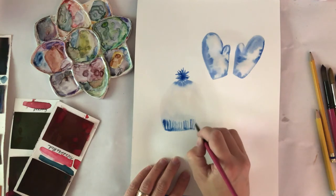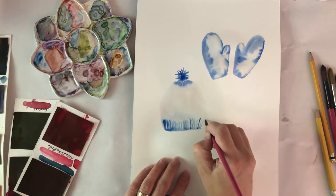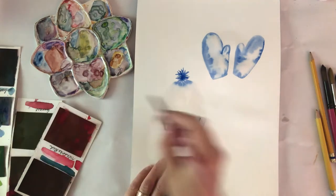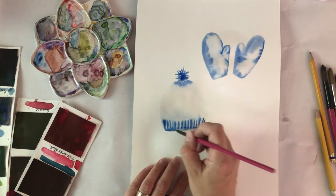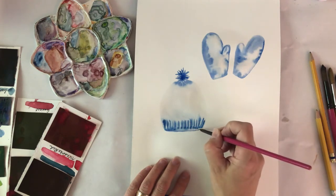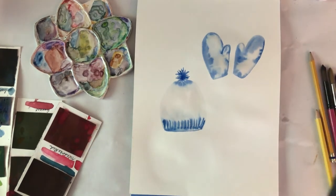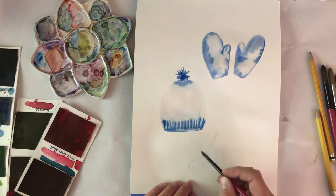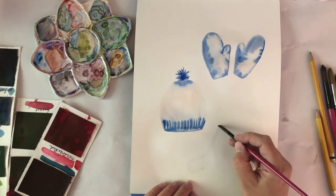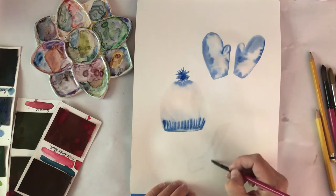These little vertical strokes kind of imitate the knitted fabric of a hat, so that's the bottom band. I'm going to leave that to dry because I'm going to add some patterns on the hat and I don't want the edges of it to be wet and blue when I do that.